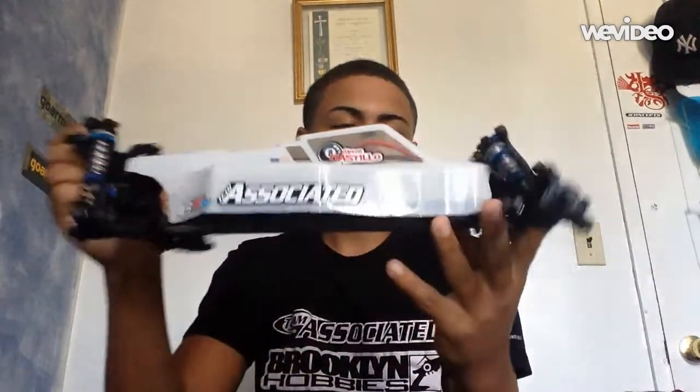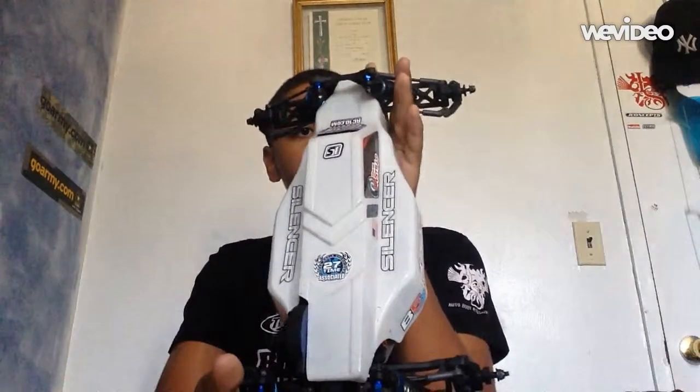Here it is — pretty sleek. I know Team Associated has also come out with the SC5M and the B5M Factory Light Edition. They just follow the same chassis platform and made it into different vehicles.